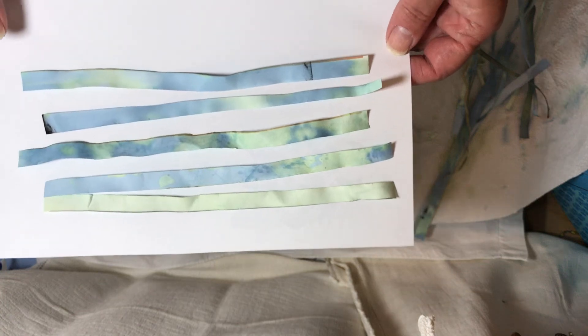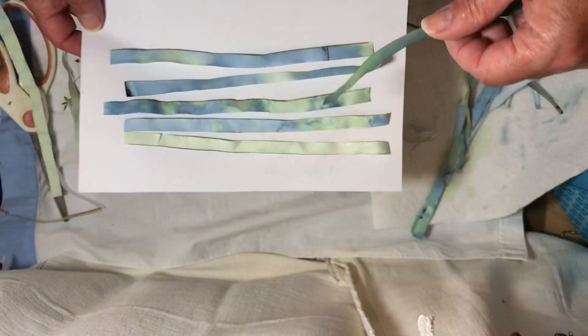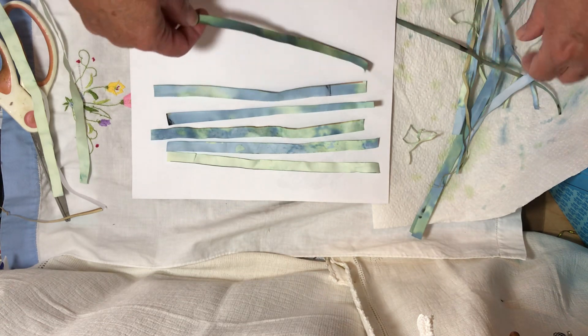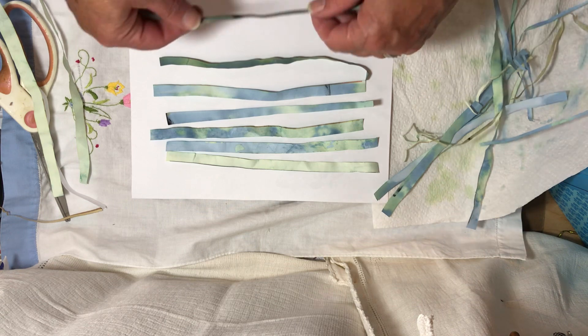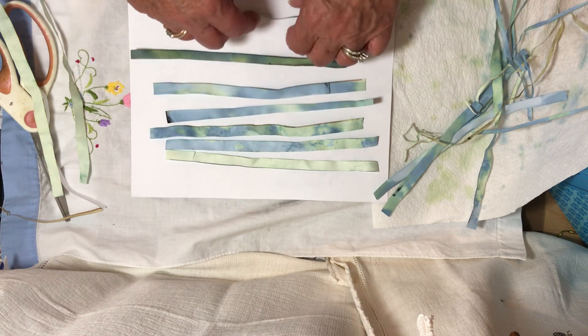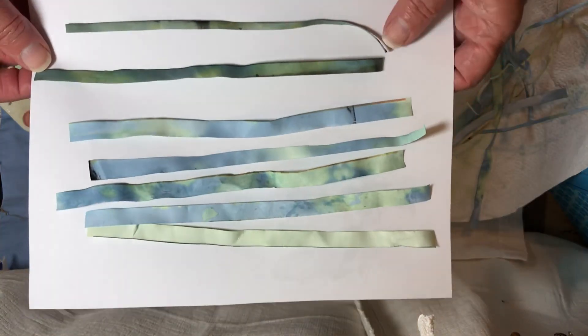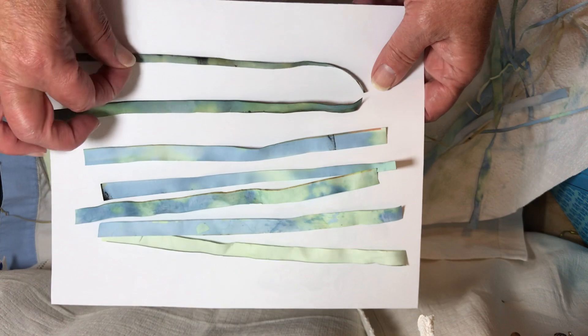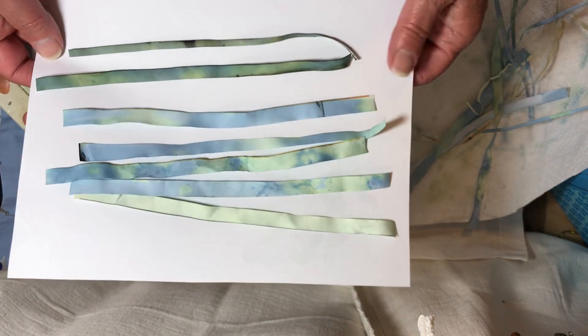Just for the heck of it, I dyed some eco-dyed pages with it — or maybe they were coffee-stained papers — just to see what they would come out looking like. They're a little dark, but it takes on the blues and changes things to green.